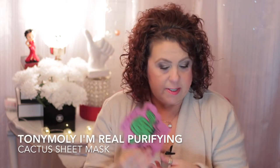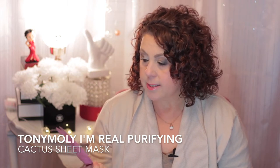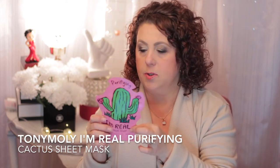Then I have this one from Tony Moly - the I'm Real Cactus Mask Sheet for purifying. All of the Tony Moly sheet masks are a little bit of a thinner sheet, so if you don't like one that's really thick, you would like this brand. You can get these pretty easily at Ulta - I don't remember if Sephora carries Tony Moly but anyway.